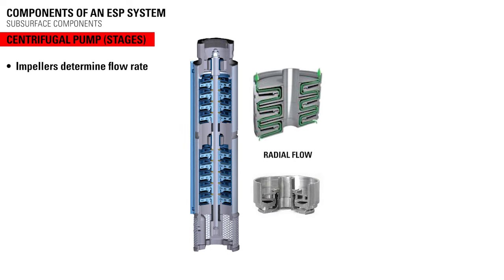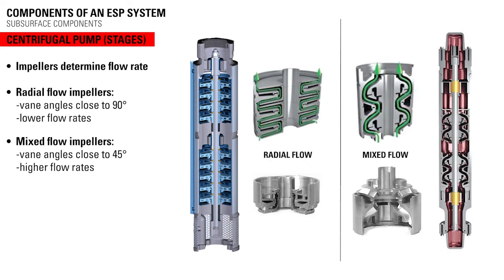The impellers are crucial to the operation of the ESP because they determine the flow rate. Radial flow impellers have a vane angle close to 90 degrees and are usually for lower flow rates. Mixed flow impellers have a vane angle close to 45 degrees and are for higher flow rates.